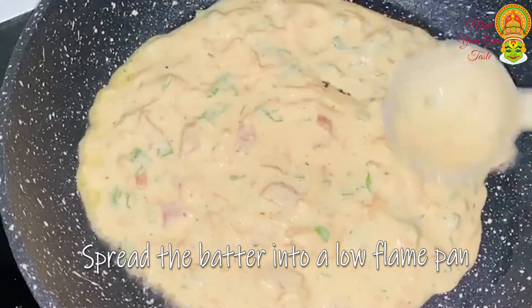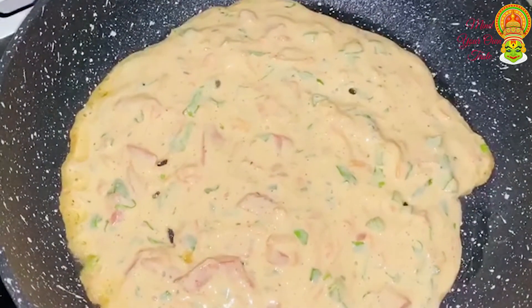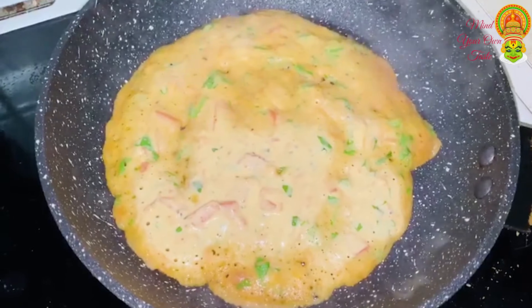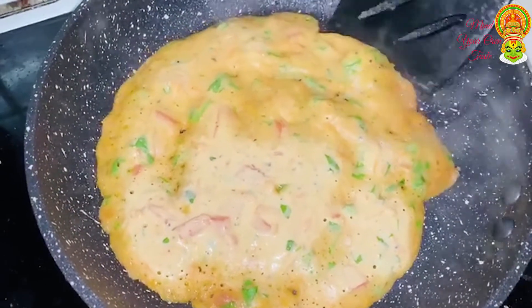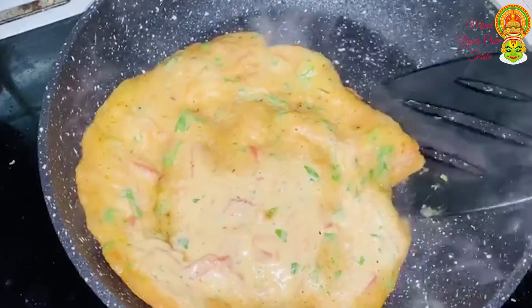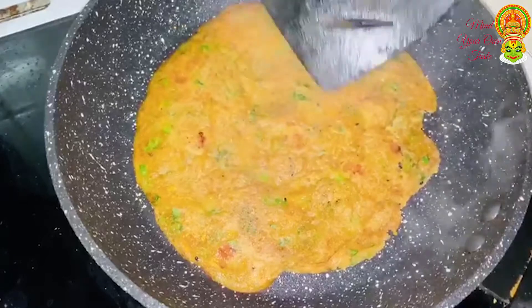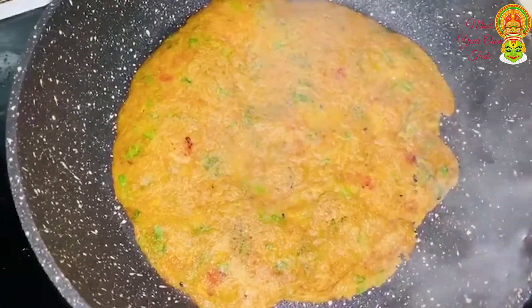We need to add a little bit of water. We're going to put the water in and add it. This is how the salt has to make a lot of potatoes first.